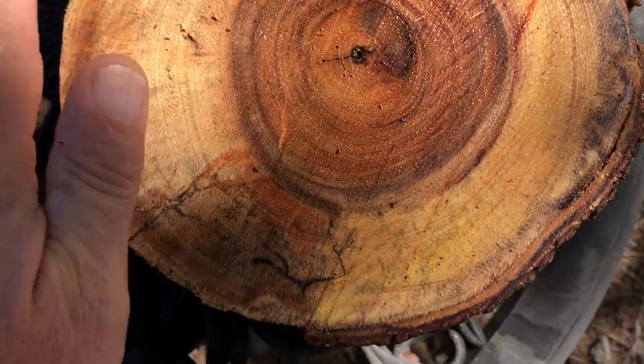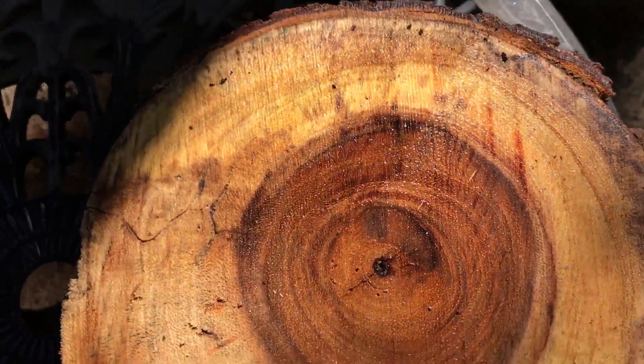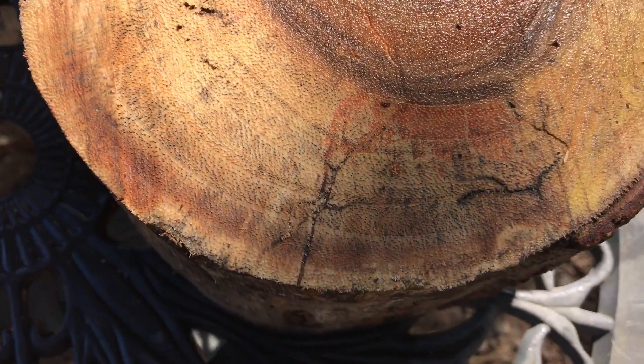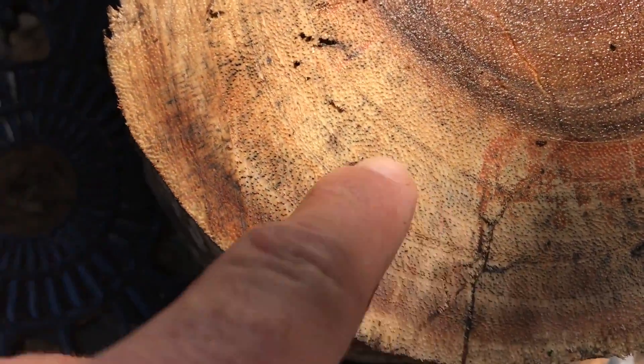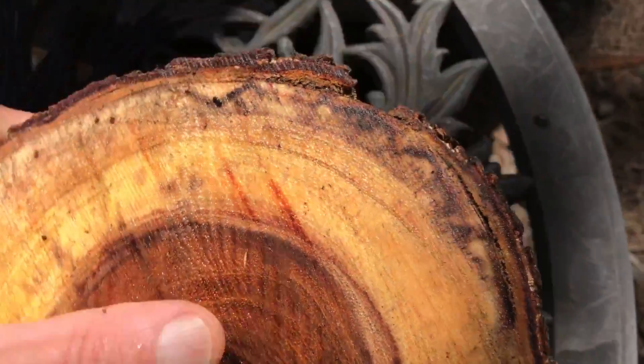Let's get in the sun a little bit. There's some beautiful color in here — some very nice yellows and reds. There's some color banding in the heartwood and also in the sapwood too. You can see these real small little black lines that run through it. Very nice.